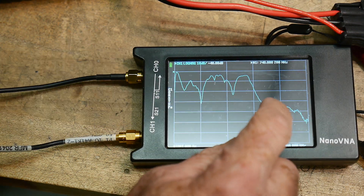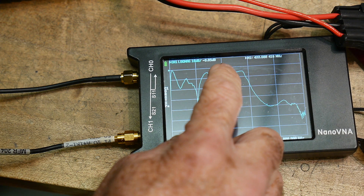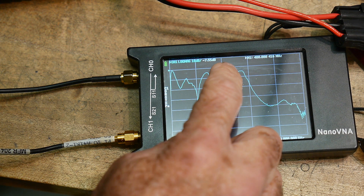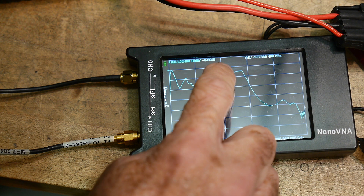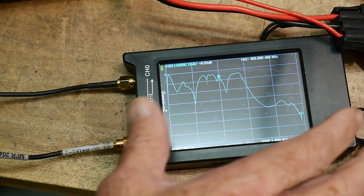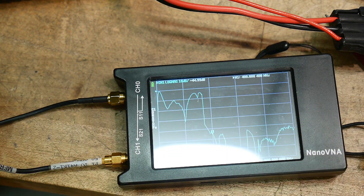So I think at 440 — let's see here — so that's 480, 410... well there's 400 megahertz. So we should be okay, should be okay.